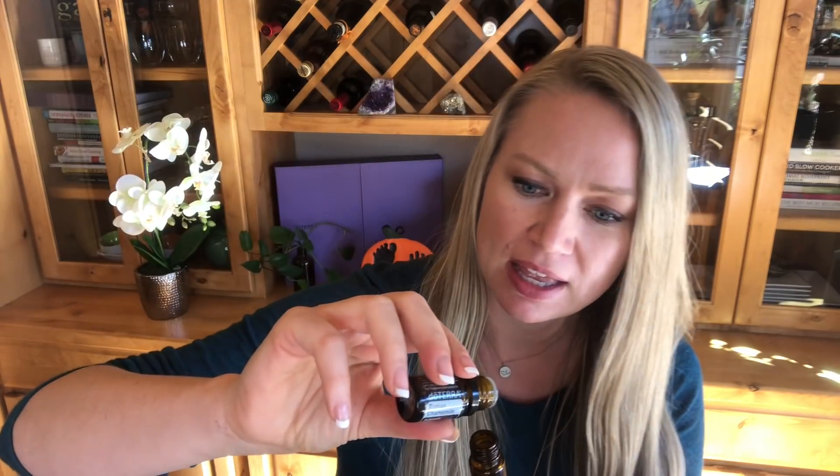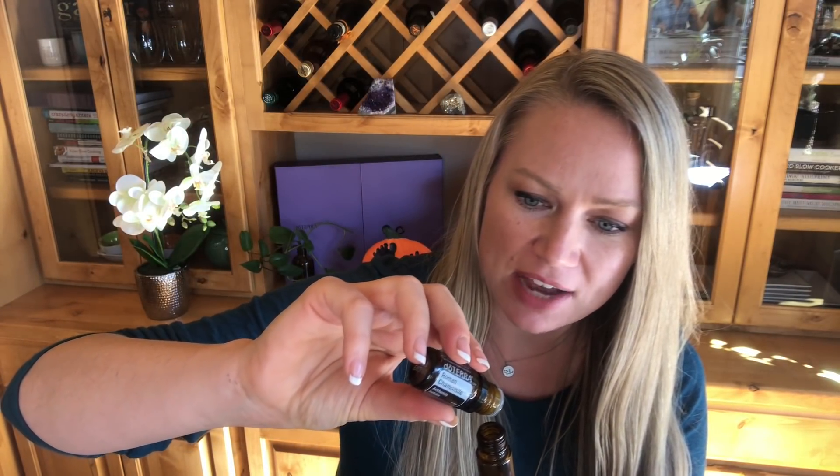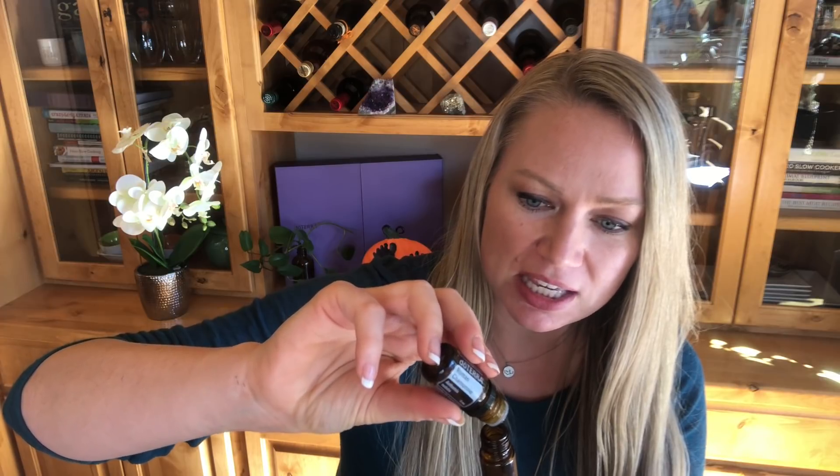Now we're gonna add one more oil to round it out, and this is Roman chamomile. This is an oil that's very soothing. We're gonna do about four drops — so eight of frankincense, eight of wild orange, and now four of Roman chamomile. This one is similar to lavender in its properties but I would say even more soothing. It's also very safe to use with children — great for diaper rash, great for sleep time. You can put it on the bottoms of your feet, and in this instance it's great to help you chill out.